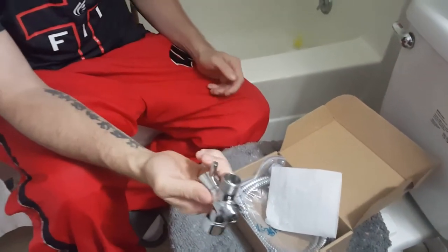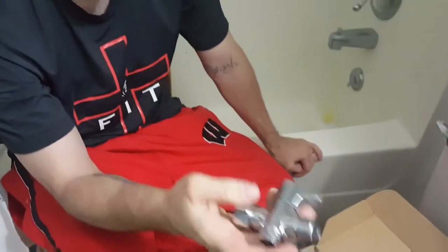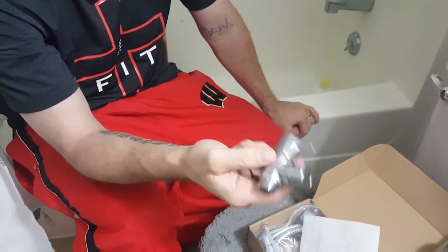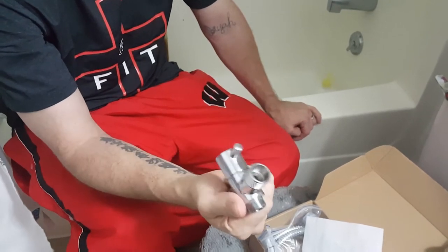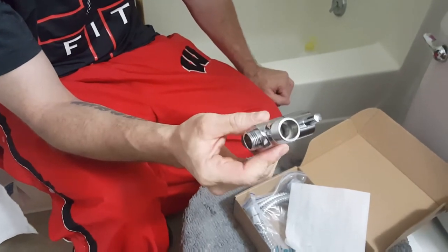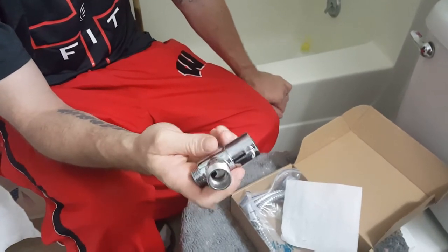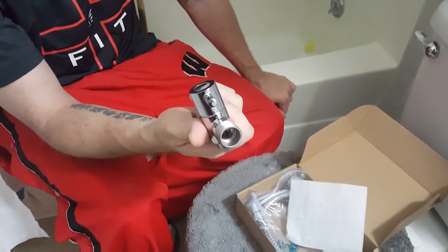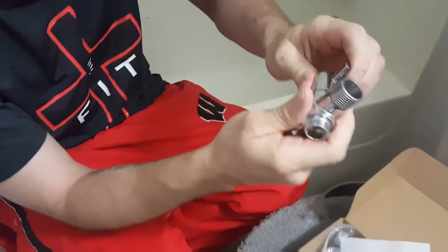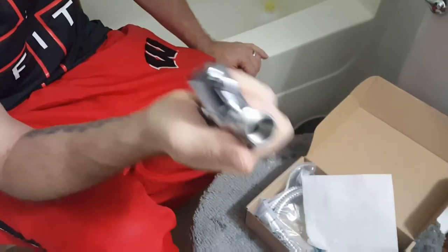Here's the holster that would hook on like this. And here's the T-connector water switch pressure valve — it's built really well and that's huge, because this is where all the pressure gets built up. When the water's on, this is what's blocking it, so you don't want a cheap one that could compromise your bathroom floor or wall.